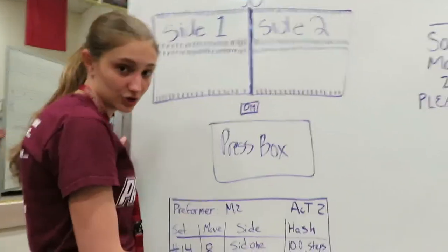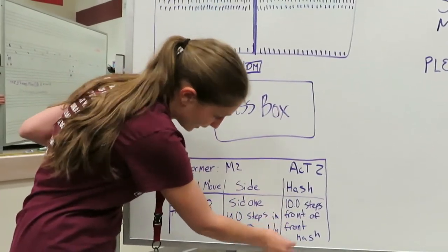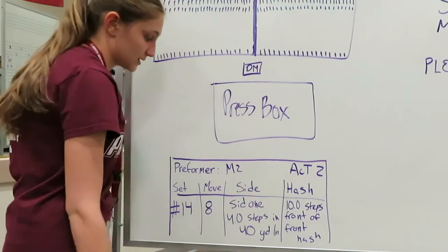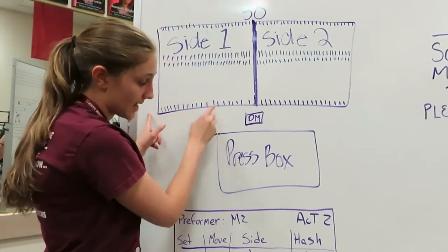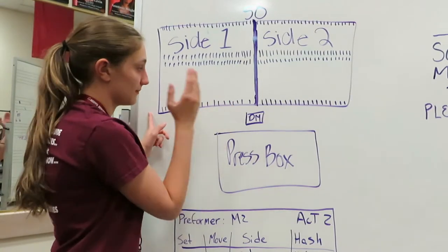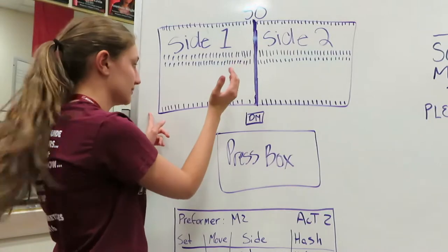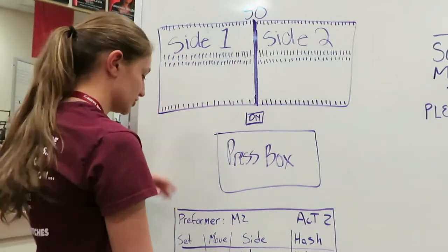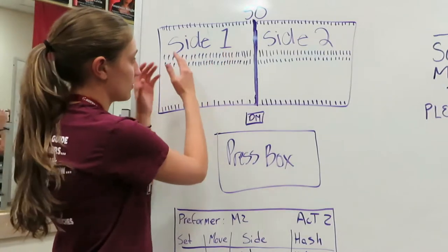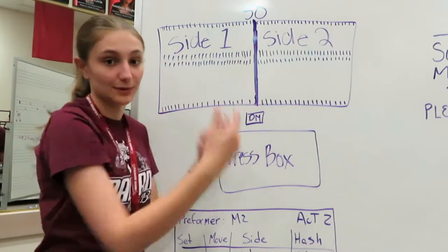The next thing that tells you where you are is hash. Right here — ten steps in front of front hash. So that means we're going to go to our front hash, this bottom one here, and we're going to take ten steps from the hash to your dot. That's where your dot is. It's kind of like a grid — like if you're playing battleship. So you're going to find your side and where you are this way, and then you're going to find where you are this way, and that's going to be where your dot is.